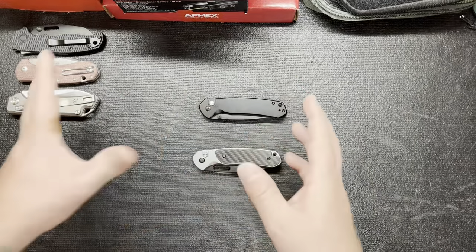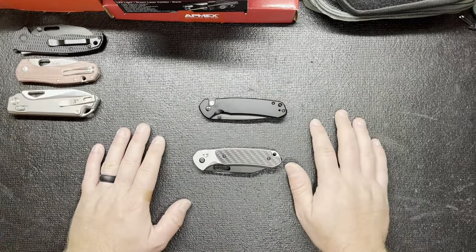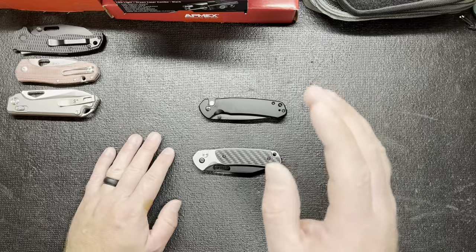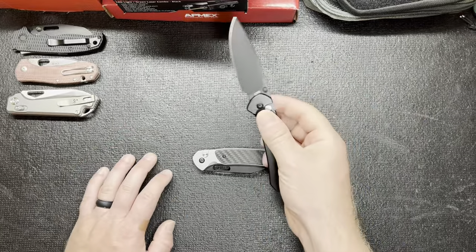I thought it looked a little too elongated and I just didn't like it. Then I bought one finally — I was like, I'm just going to do it — and I'm impressed. You could say I'm impressed.